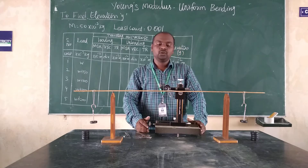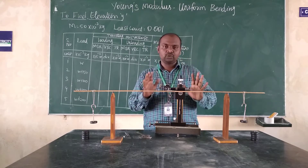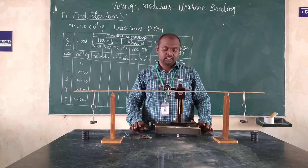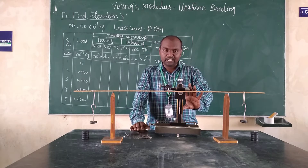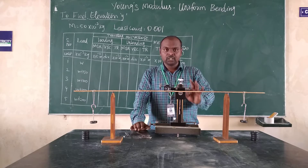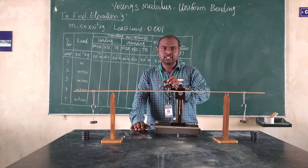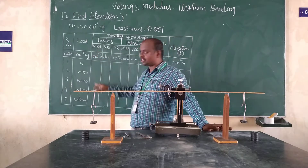Now the tip of the pin is touching the horizontal line, so the instrument is ready to take the reading. We have two scales: main scale and vernier scale. In the vernier scale, there will be an arrow mark. Where the arrow mark coincides on the main scale, that represents the main scale reading, which we have to record in the observation table.